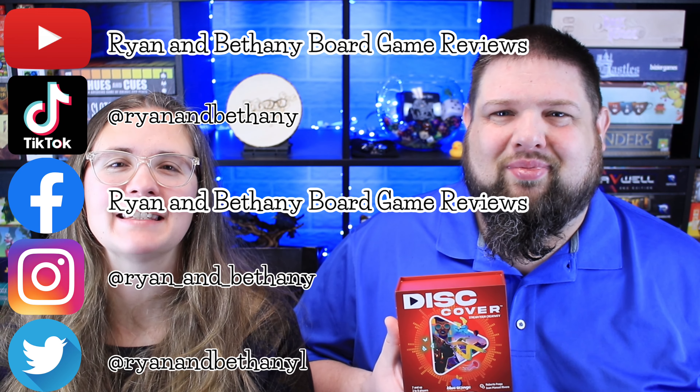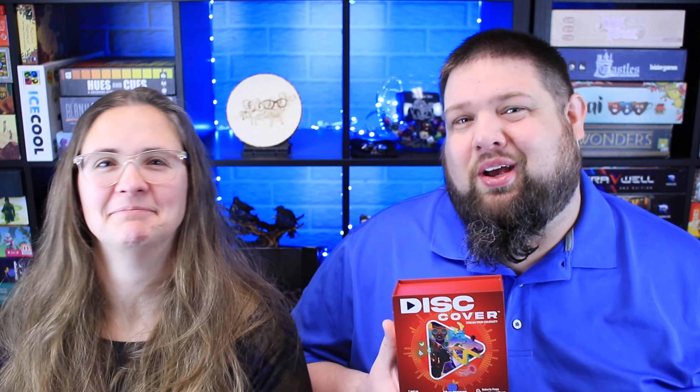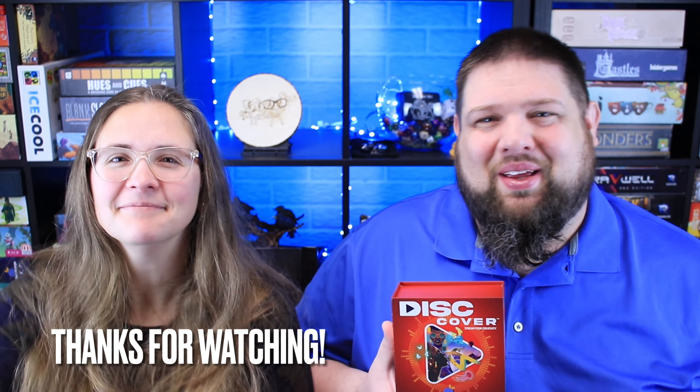Thank you so much for watching. Don't forget to subscribe so you can see our videos as they come out. Until then, you can find us in all of these places. Thanks for watching and we will see you next time. Bye.